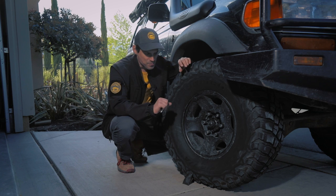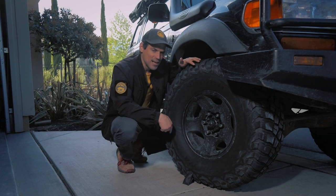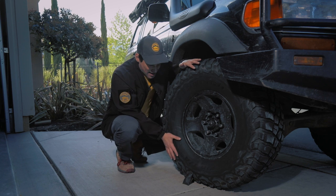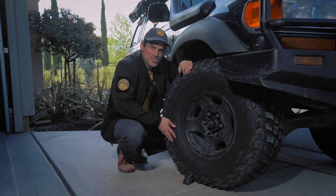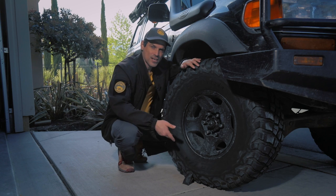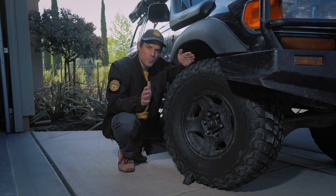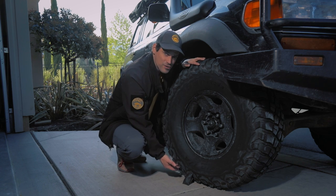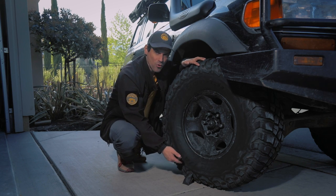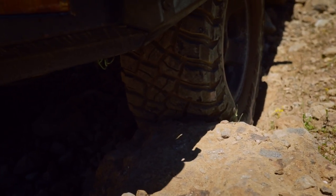So why do you air down? The reason you air down is because you are increasing the contact patch on the ground. This tire right now I've got aired down to about 14 PSI. You can see along the bottom it's slightly bulged out, and that increases the contact patch. Most people think, well, I'm aired down so my tire's wider, and that gives me more traction. That's true, but what makes a bigger difference is the contact patch front to back — you're actually increasing the contact patch much more in that direction than in the width.